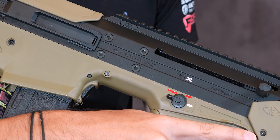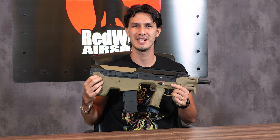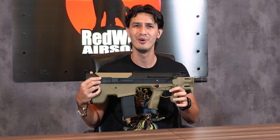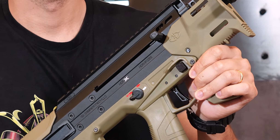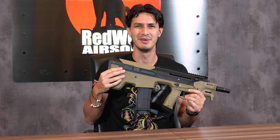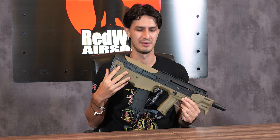Now onto the receiver, and this is where we have some external differences with the original MDRX released several years ago. The real Desert Tech MDRX has had a whole host of revisions over the years, and as the design evolved, the replica by Silverback has evolved alongside it. This includes the now straight charging handles and the removal of the forward eject system in favor of a more traditional but more reliable side ejection.